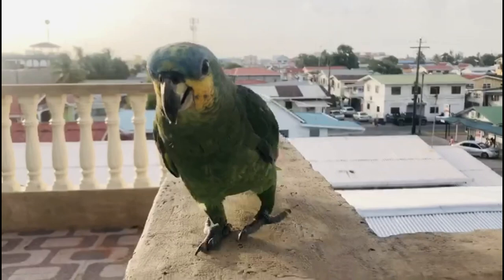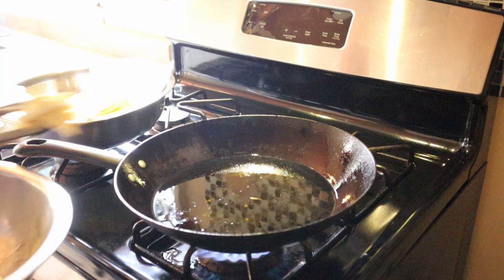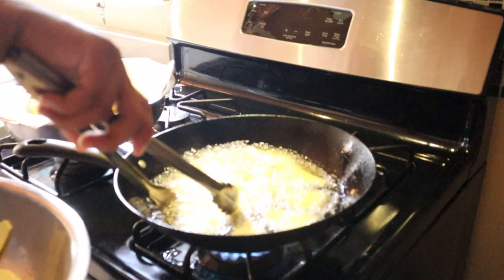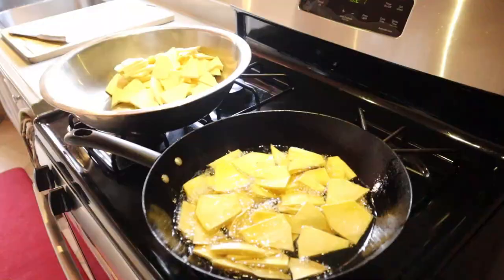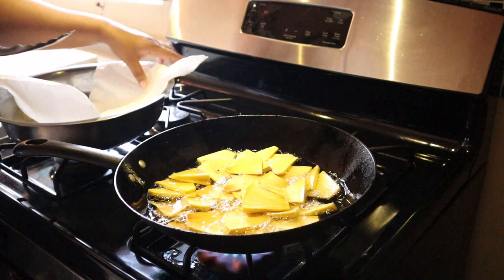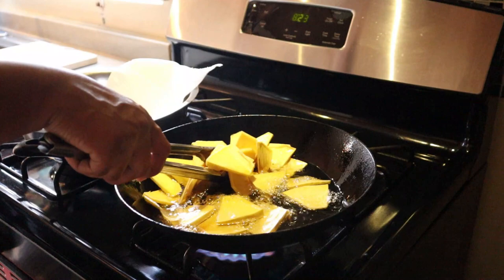So now back to cooking. I'm going to fry these chips in the hot oil until they're golden brown. I'll use a paper towel when I take them out to help absorb some of the oil left on the chips.